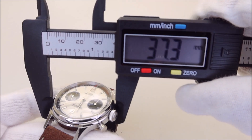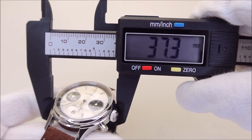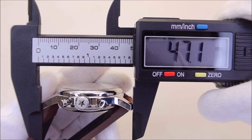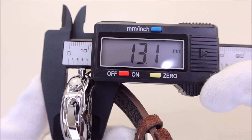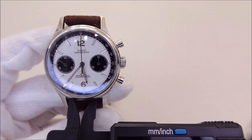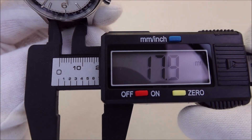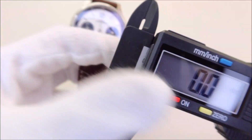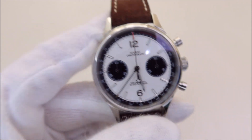The watch has a case diameter of about 37.3 millimeters. The lug-to-lug distance is about 47.1 millimeters, the thickness is 13.1 millimeters, and it has an 18 millimeter lug width — well, 17.9 here, but it's marketed as 18 millimeters.